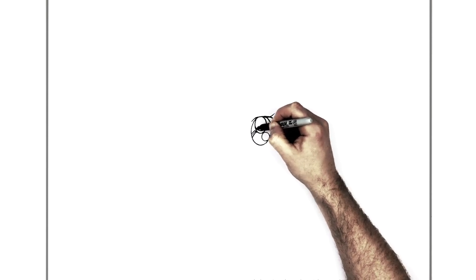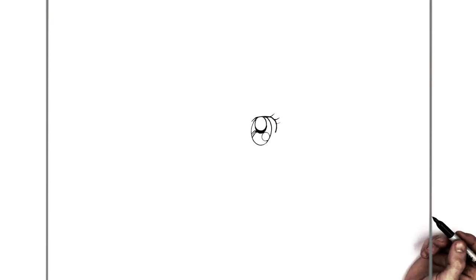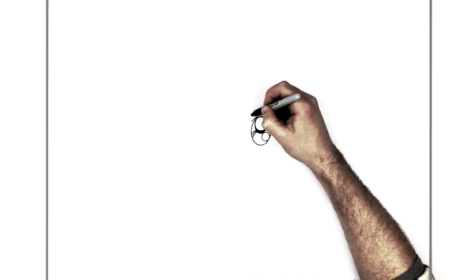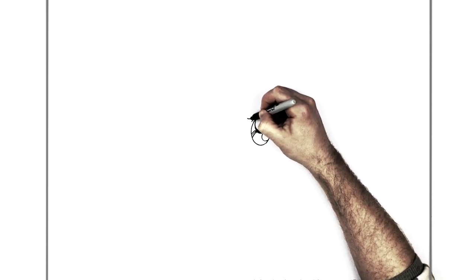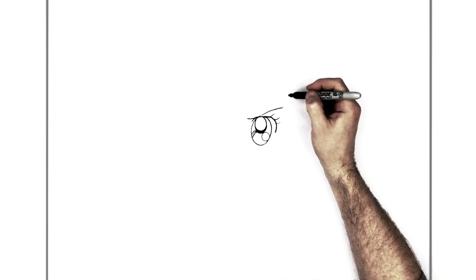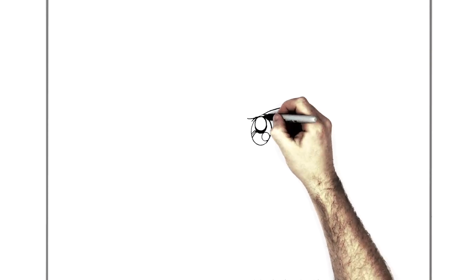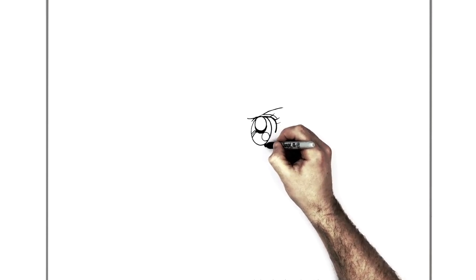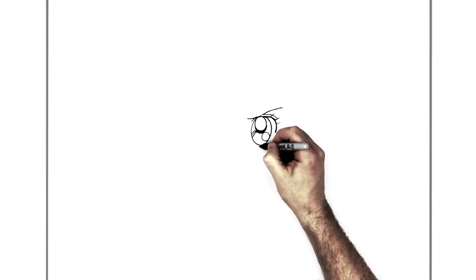Then for the eyebrow, it kind of just curves this way, goes across like that - real thin again. Then an eyelid line kind of coming down here. Just at the bottom of our eye we have a straight line coming across, and it's got some eyelash lines just at the bottom like that.